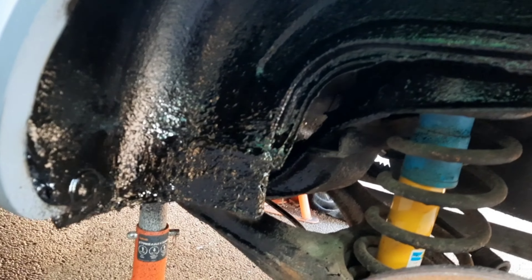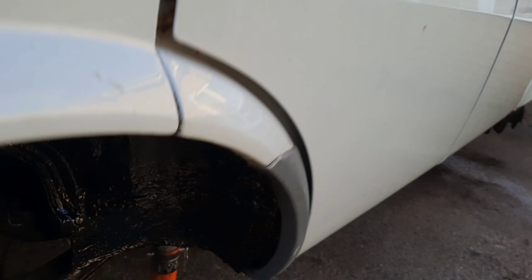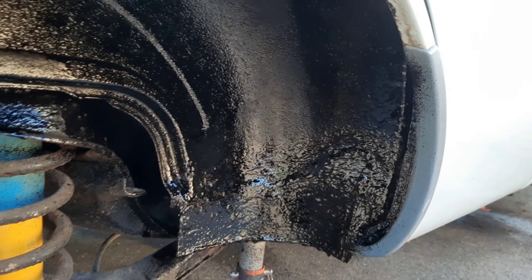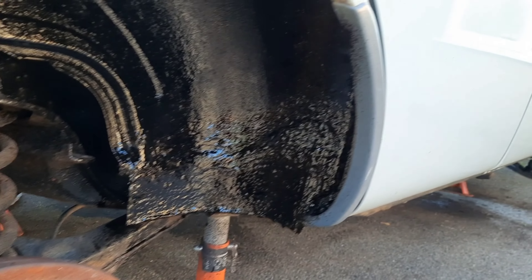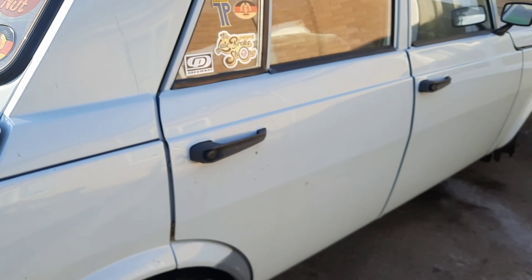Now it's dried because it's quite warm. I sprayed the wax on but it's really thin and it's dripping. But you've got that repair there and obviously the worst side — a lot more involved. It's all done, sprayed full of wax on the inside and out. So that should do for a while.